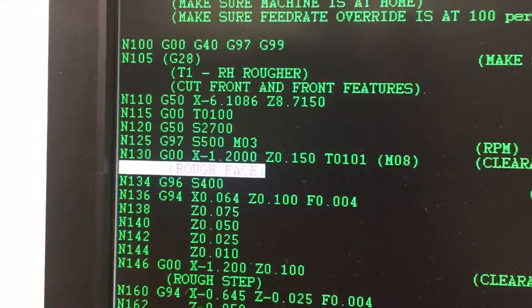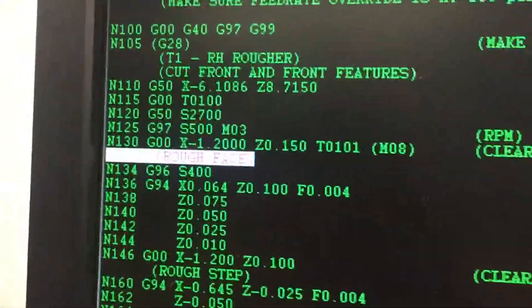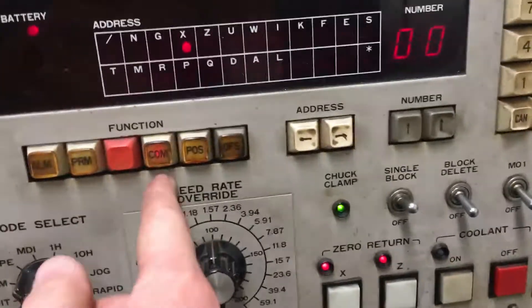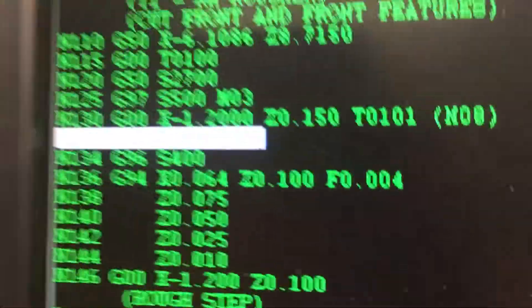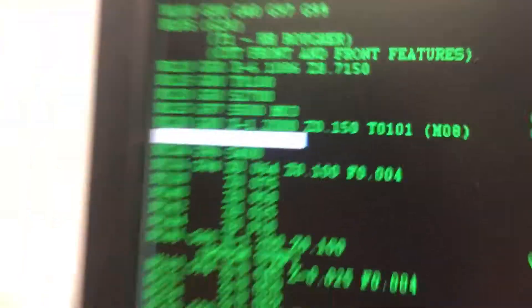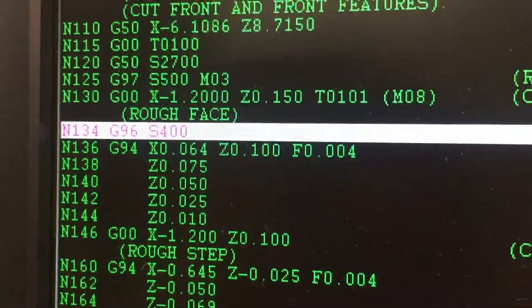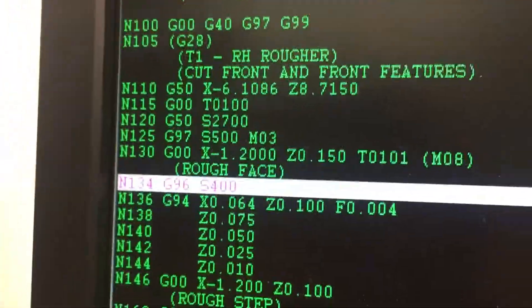The white line is one line below the G00 X minus 1.2. That command is not yet executed — it's loaded into the buffer because the white line is no longer on that line, which means that line is loaded in the buffer. If we go to COM, you can see minus 1.2 on the X and 0.1500 on the Z. PCDNC basically ignores comments and doesn't send them. So now I'm going to hit cycle start on that. Cycle start, and it moves out — it just executed that G00 line. The white line shows what's about to be loaded into the machine.